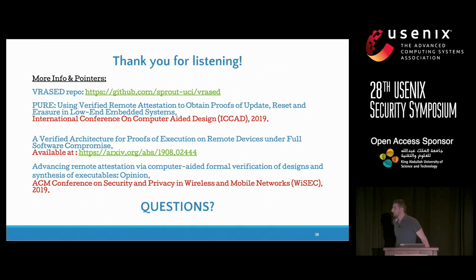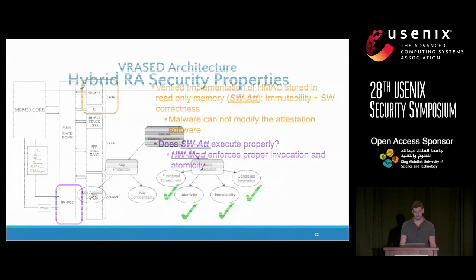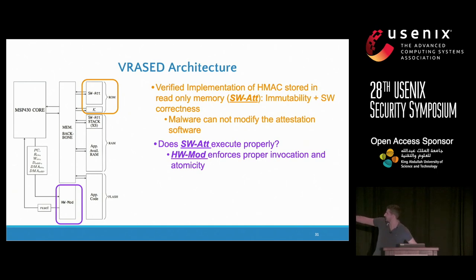During Q&A, an audience member asked whether this replaces inexpensive ESP32 devices with something slightly more expensive but more secure. The presenter clarified that the MSP430 is not crappy — it is really the best energy-efficient CPU they've used. Another question from Jeffrey at UC Irvine asked about DMA support. The presenter confirmed that some devices in this class don't have DMA at all, but the OpenMSP430 does, and the design checks for DMA-based violations by monitoring DMA enable and DMA address signals.